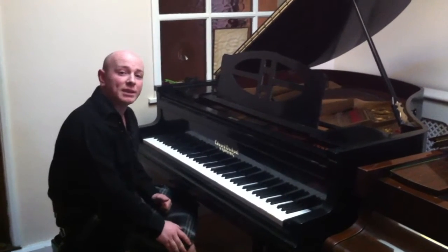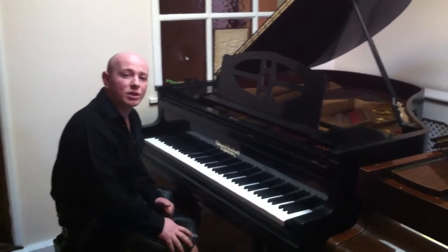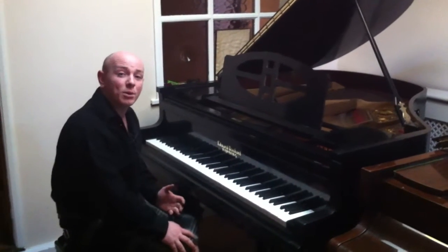Hello and welcome to Sherwood Phoenix Pianos, www.sherwoodphoenix.co.uk. Thanks for watching.